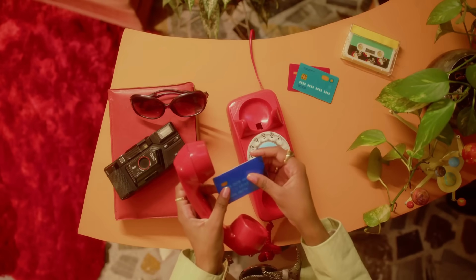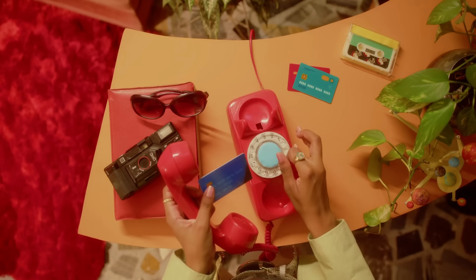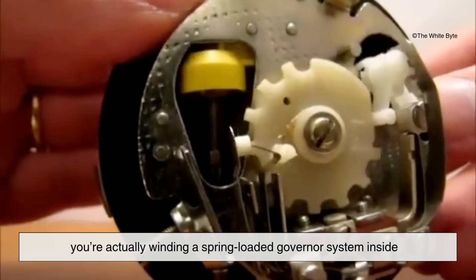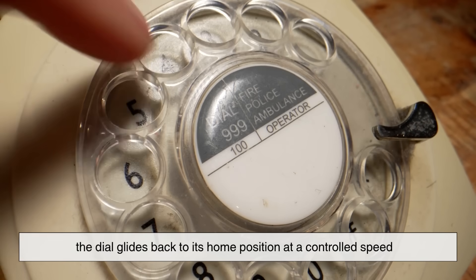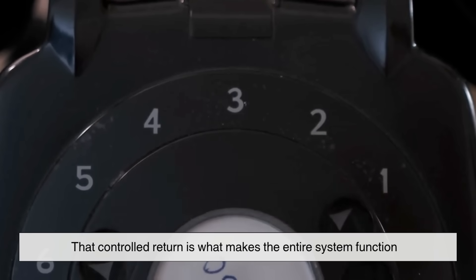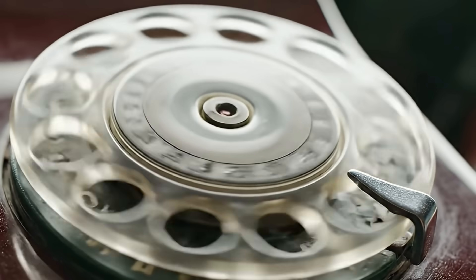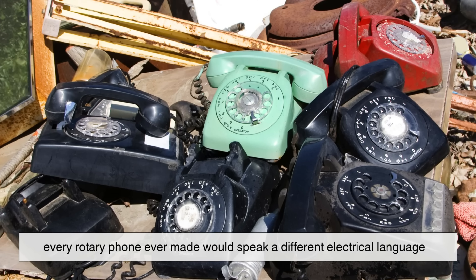When you place your finger in one of the dial's holes and spin it clockwise until it stops, you're actually winding a spring-loaded governor system inside. As you release it, the dial glides back to its home position at a controlled speed. That controlled return is what makes the entire system function. Without that smooth standardized release, every rotary phone ever made would speak a different electrical language.